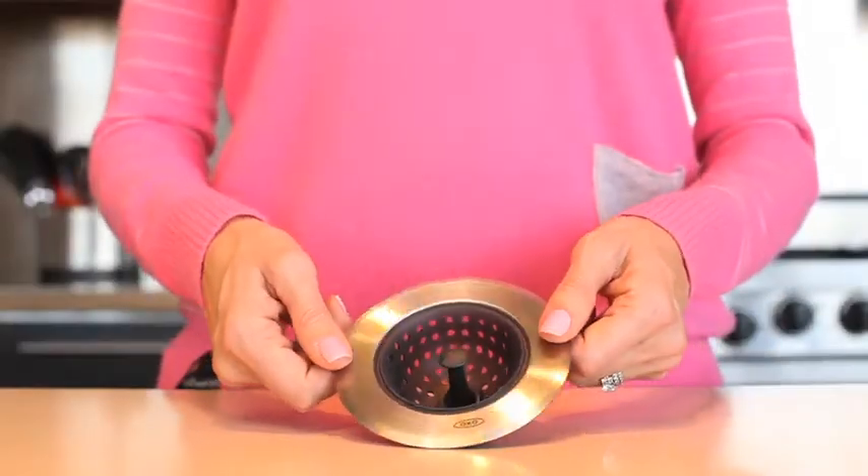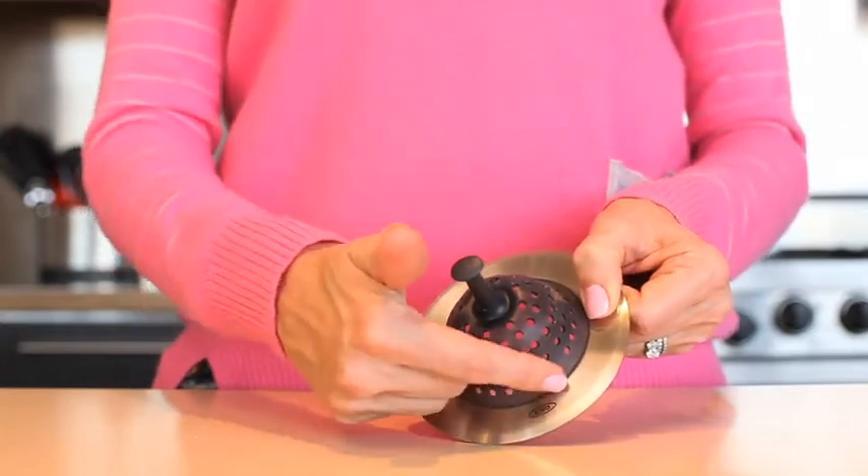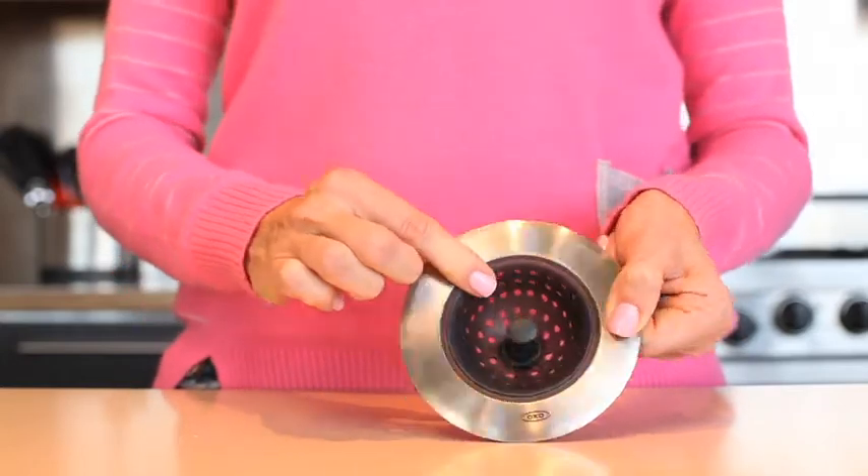A lot of OXO users live in apartments without garbage disposals, so we were inspired to create a tool that not only effectively catches sink debris, but also empties easily. The OXO sink strainer combines sleek stainless steel with flexible, stain-resistant silicone. The easy-to-clean silicone basket traps food debris to prevent clogs.